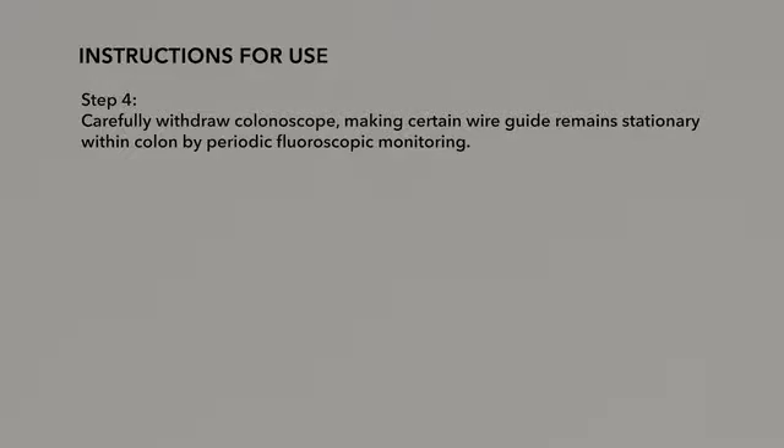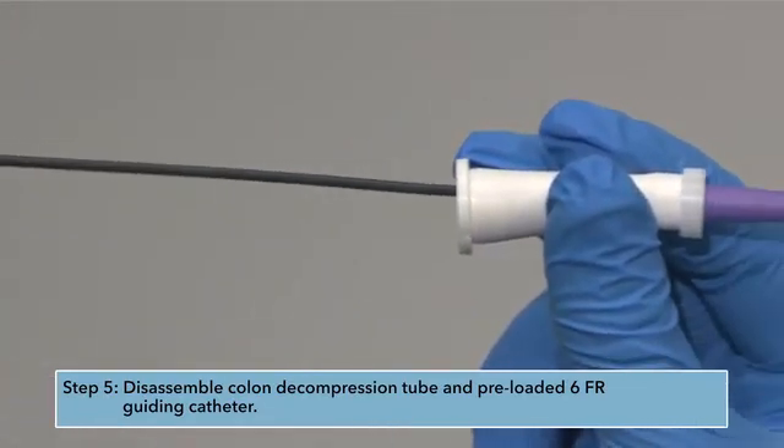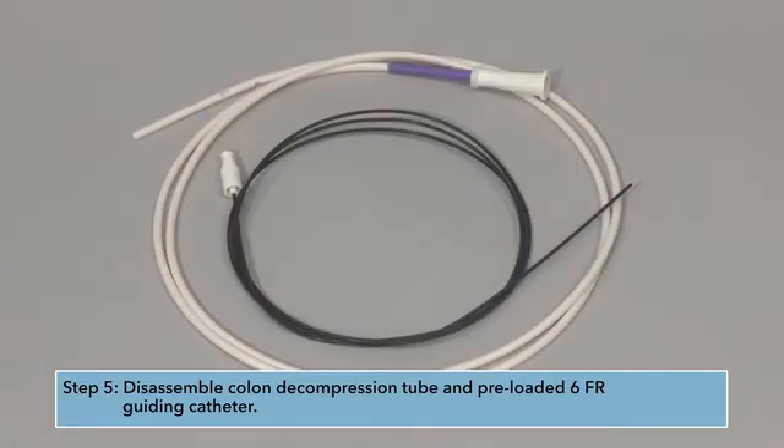Step 4: Carefully withdraw the colonoscope, making certain the wire guide remains stationary within the colon by periodic fluoroscopic monitoring. Step 5: Disassemble the colon decompression tube and preloaded 6-French guiding catheter.